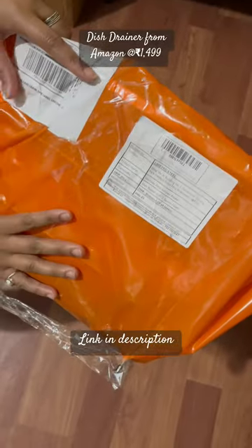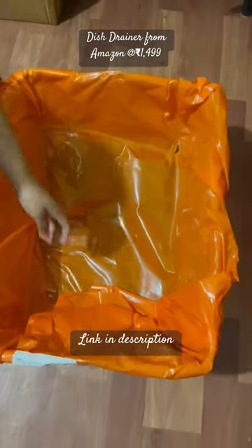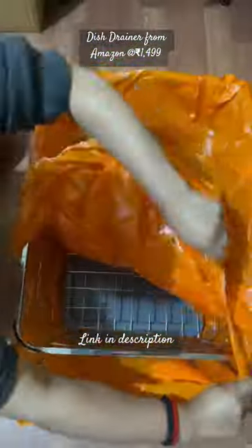Hello friends! I have made this online dish trainer, which you can see is priced at 2999, but I found it for around 1500. Let's see how it looks.